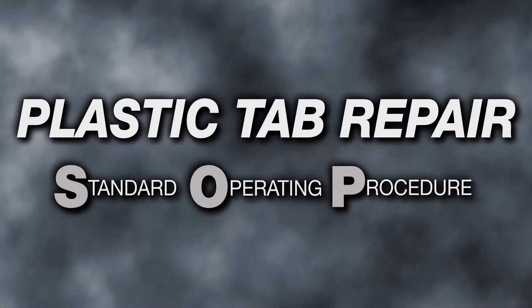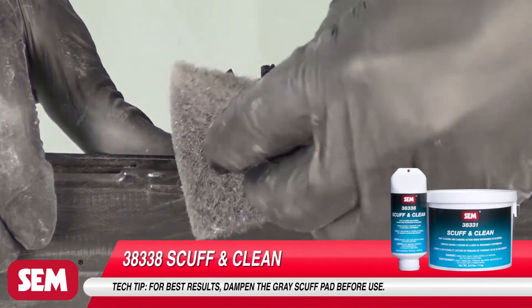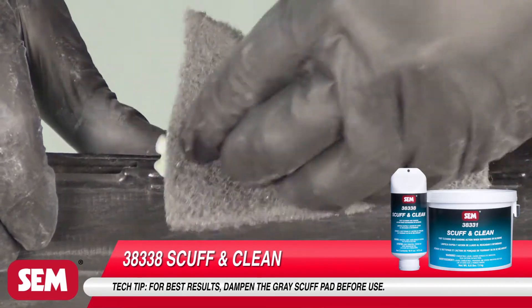Start by cleaning the broken tab with Scuff and Clean and a gray scuff pad.